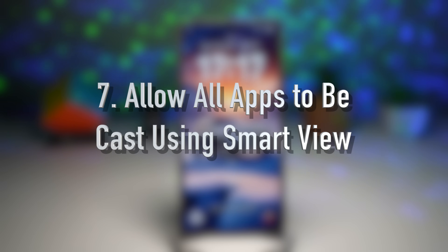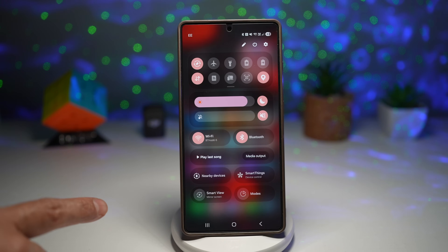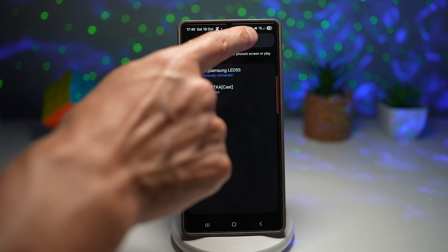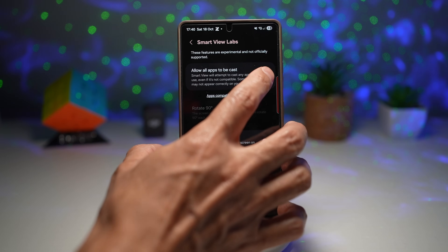Feature number seven is where you can allow all apps to be cast using Smart View. One of the most exciting additions in One UI 8 is the ability to cast any app using Smart View — even those that previously blocked screen mirroring. That means you can now enjoy your favorite streaming apps, games, and even social media directly on your smart TV without any limit. To enable this, bring down the quick panel, tap on Smart View, tap on the three dots at the top right, then tap on settings. Next, tap on 'Labs,' and find the option 'Allow All Apps to Be Cast.' Smart View will attempt to cast any app you use, even if it's not compatible — though some apps may not appear correctly on your TV. Turn this feature on.